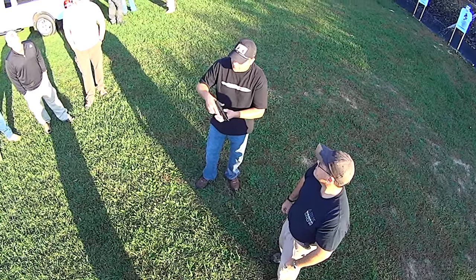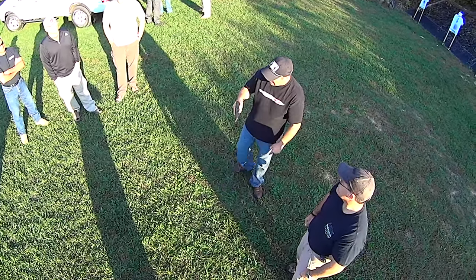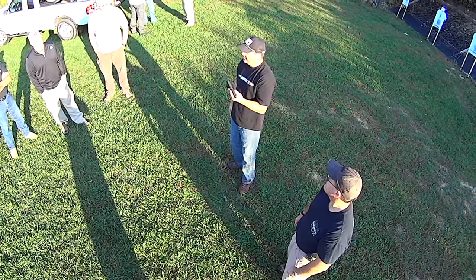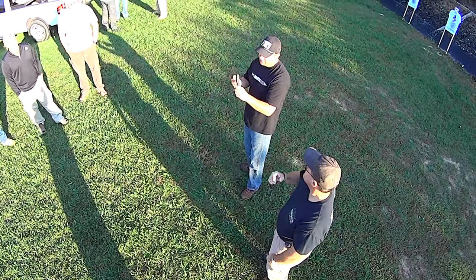One of the things we're going to capitalize on is that when I'm holding the pistol as I'm supposed to — high up on the back strap, a nice grip — I am holding this in a superior manner to any way he can grab it. Even if he grabs it with two hands, I'm holding the gun the way it's designed to be held.